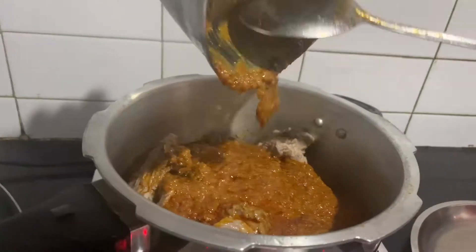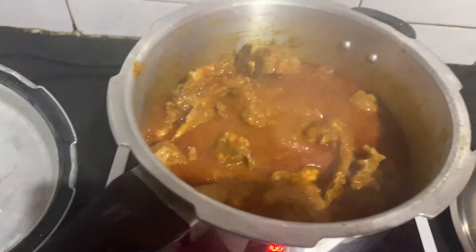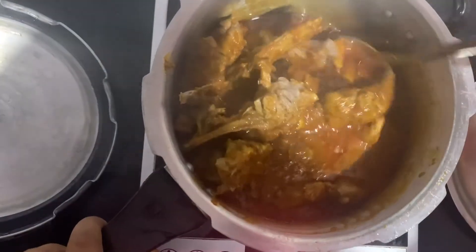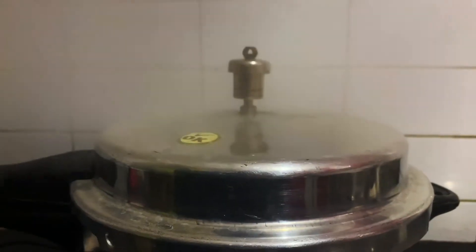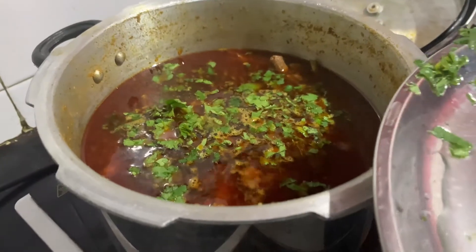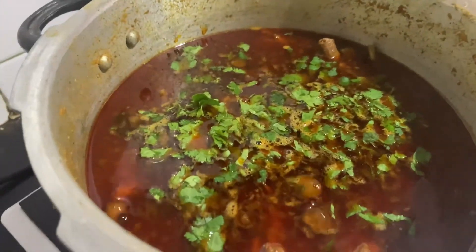Uspe hum humara bhoona masala add kar denge aur dono ko mix karke thoda der dhimi aach pe bhoonte rahenge. Once it has been on the gas stove for around 10-15 minutes, hum isme thoda sa garam paani dalke isko seeti de denge. Depending on the mutton quality, jitna time seeti aur pakne mein lagega, utni hi hum ise cooker mein chhodenge.